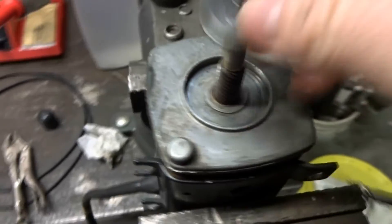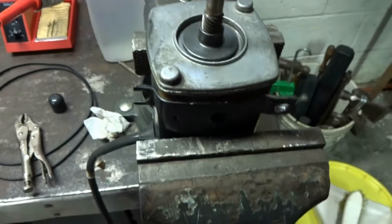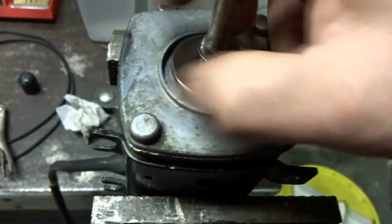Once you've got all this cleaned up, screw this counter-clockwise back on there. You're going to want to give this a shot of WD-40 — I should have given it a shot under there too.